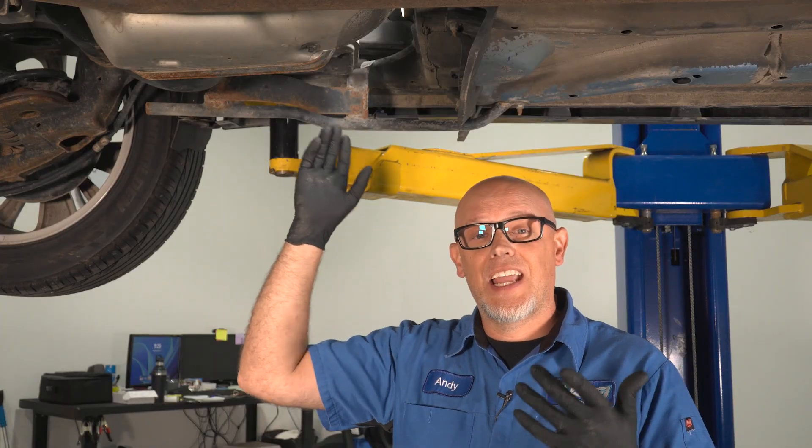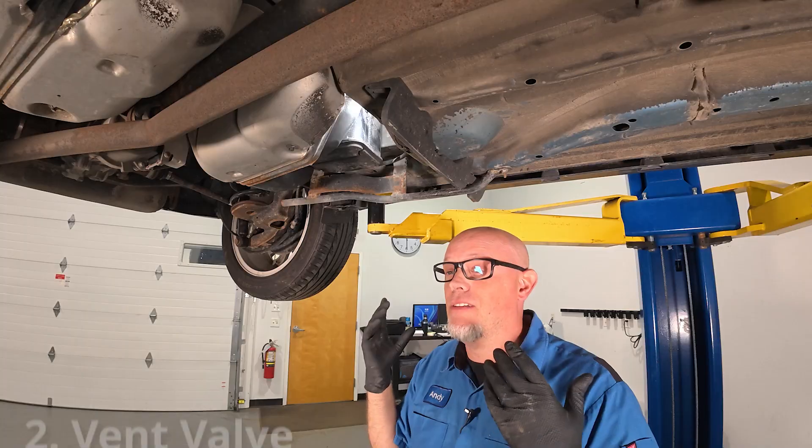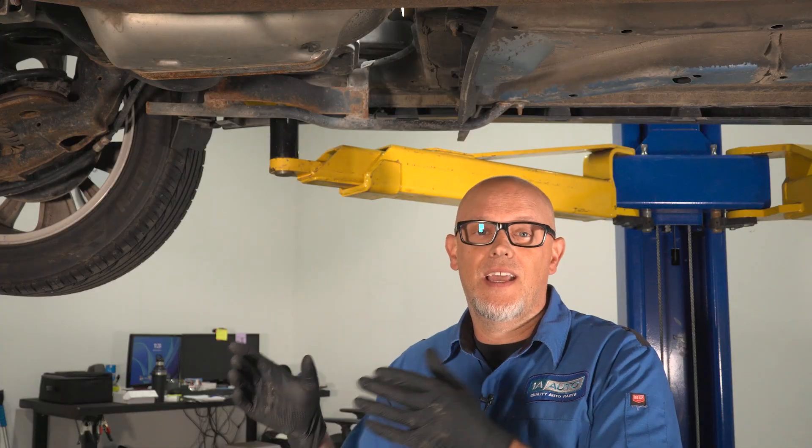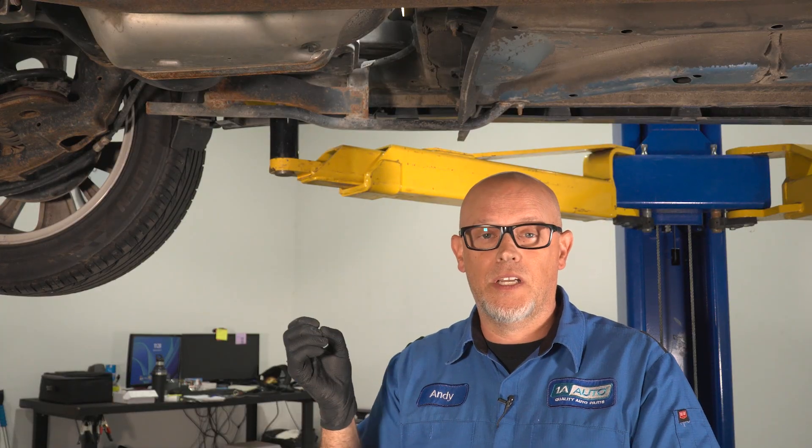Underneath the vehicle near the canister and the gas tank, you're going to have the vent valve. It's the opposite of the purge. Normally the vent valve is open, and when it's commanded, it will be closed.